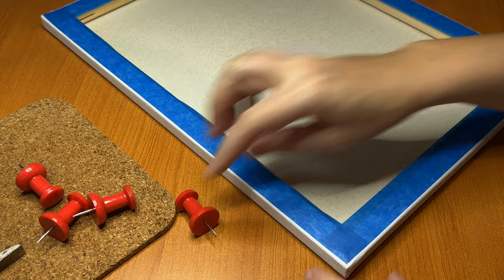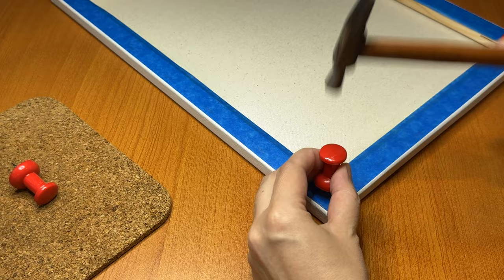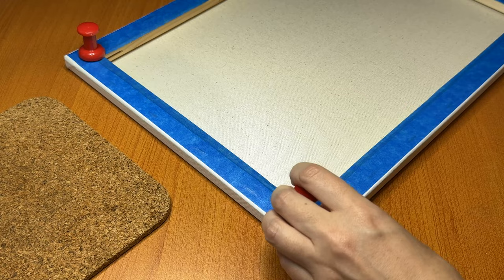Next we're actually going to add these giant push pins. And there we have it — our canvas is ready.